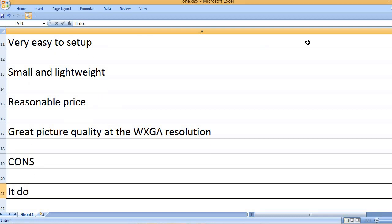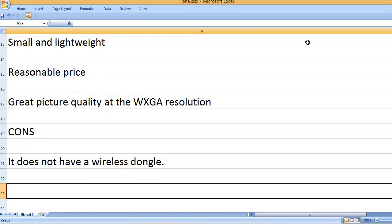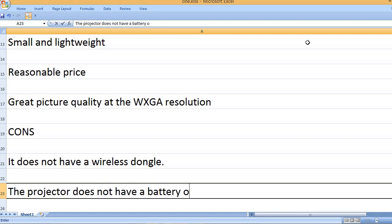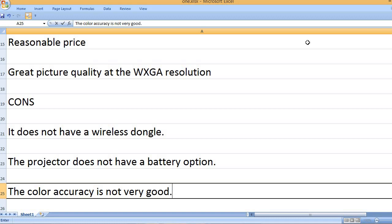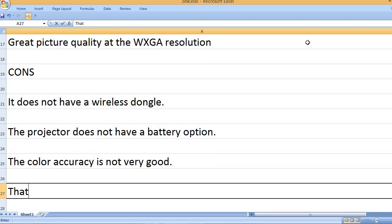Cons: It does not have a wireless dongle. The projector does not have a battery option. And the color accuracy is not very good.